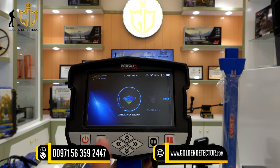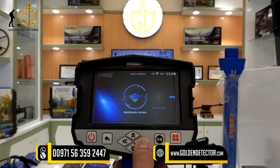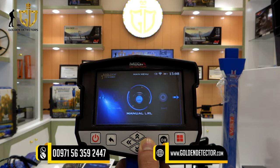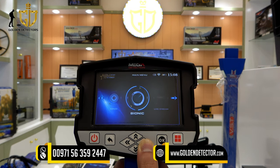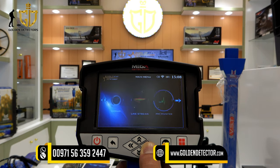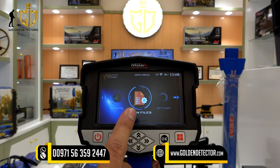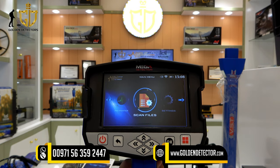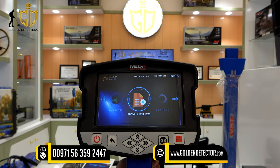This is the screen for the Goldstar 3D Scanner main unit. The systems available are: ground scan, auto long range, control long range, manual long range, IONIQ, BIONIQ, live stream, and pointer. We also have scan files — whenever you are using the 3D ground scan, your scans will be saved here.